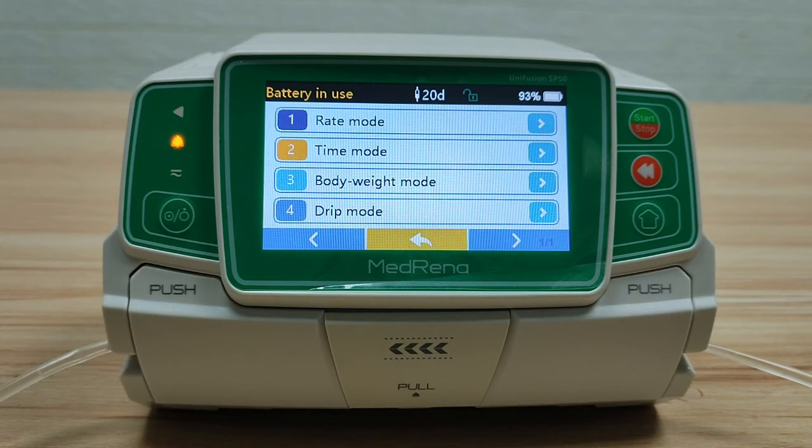We have now finished the introduction of the four infusion modes and Micro Mode. In the next video, we will introduce the various settings of this model.